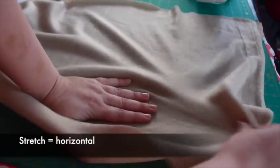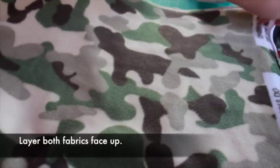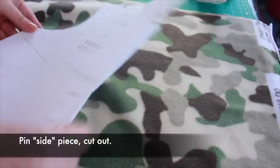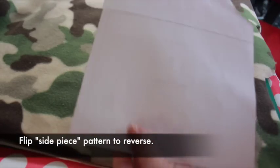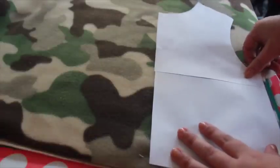Make sure the stretch goes horizontally. Layer the fabrics together with both fabrics face up, then pin the side piece to the fabric and cut out. Now flip over the side piece to the reverse, pin it to your fabric and cut out. This will become the other side of the vest.